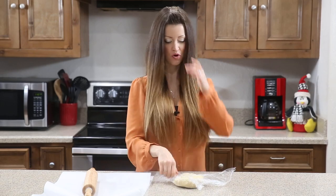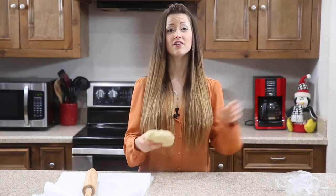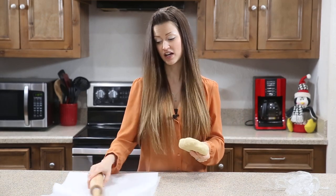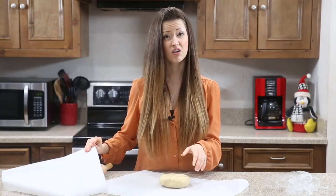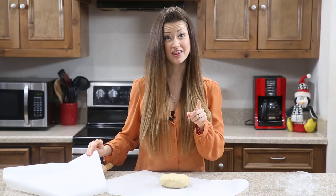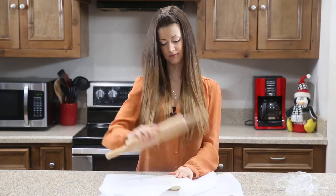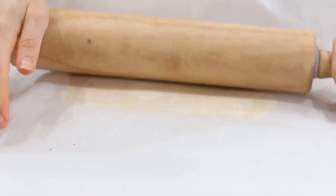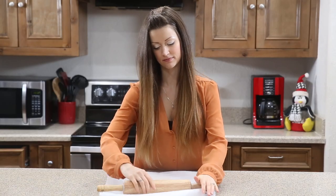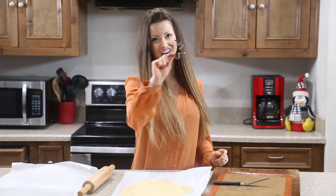Unwrap the cookie dough from its plastic wrap. The secret for gluten-free dough — since it's a little stickier — is to roll it between two pieces of parchment paper rather than directly on the counter, or else you'll have a big sticky mess. Been there, done that. Roll it out about a half inch thick, then cut out your shapes.